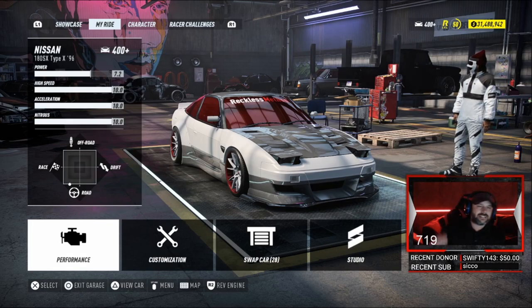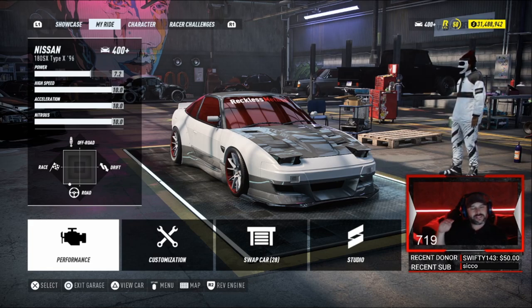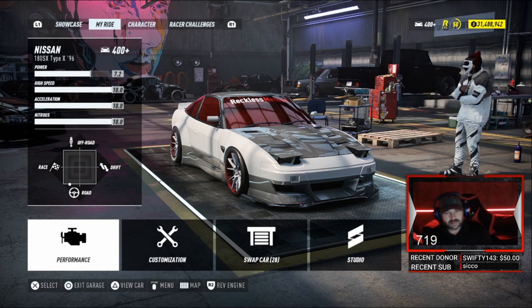What we looking at is a 180 SX Top X, 96 model baby. We got it at a power of 7.2 — 10/10. Never mind about the knockers, but it's at a 10 too, baby.